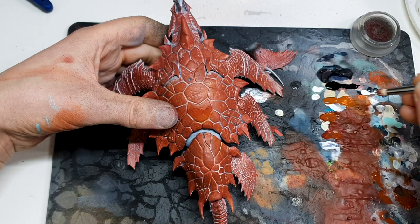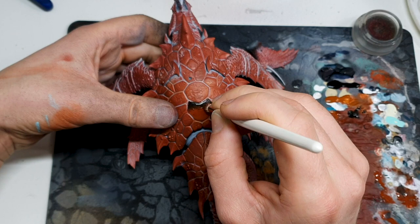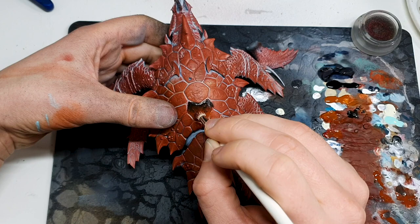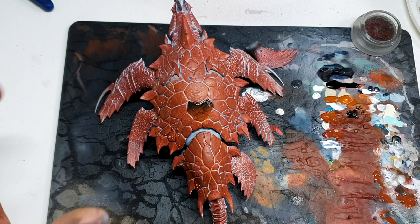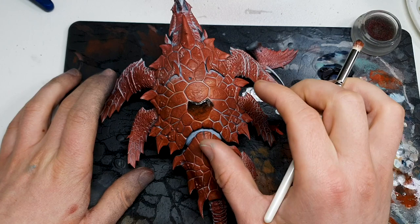Even if it doesn't look incredible on one scale, repeated over the entire model it should work wonders. I'll pop on a time-lapse and put in as much time as needed to get that effect on all the top scales. I'm not going to be doing it on the side scales, but I'm going to endeavor to get that on every single one of the scales on the back of the model, because the money shot is this model from above at 45 degrees.